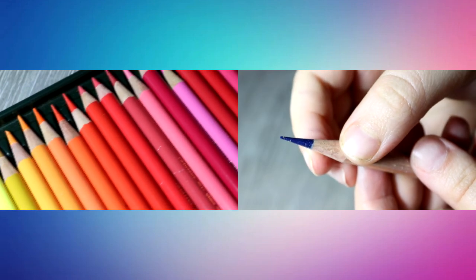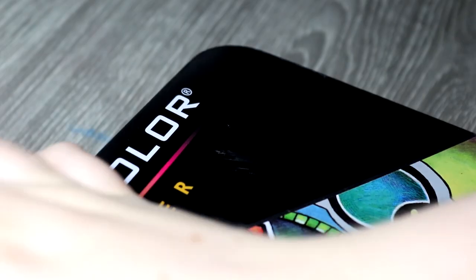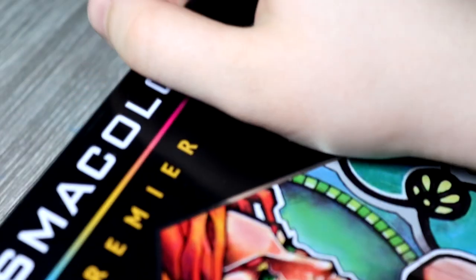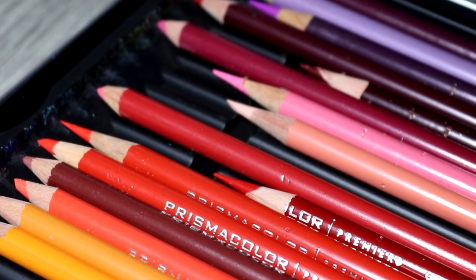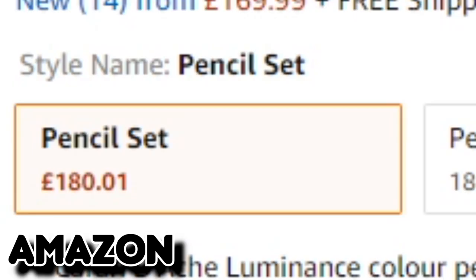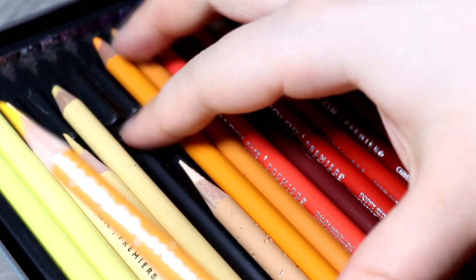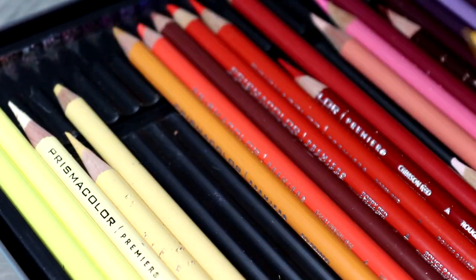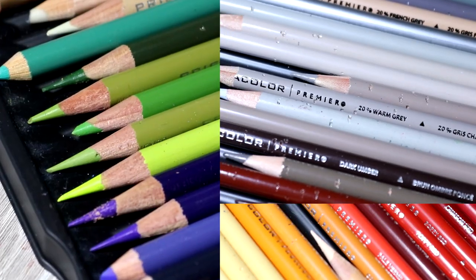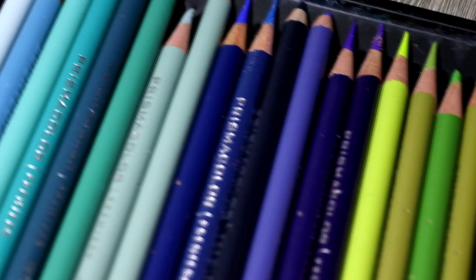Colour selection is definitely something that puts people off coloured pencils and a lot of artists avoid using coloured pencils altogether, opting for mediums such as graphite and charcoal where they eliminate colours entirely. There's also a very big misconception that you can only create amazing drawings by using the most expensive coloured pencils or by buying the largest sets so that you have every colour available. This has made a lot of people turn away from coloured pencils because of how much money it costs buying those large and expensive sets.